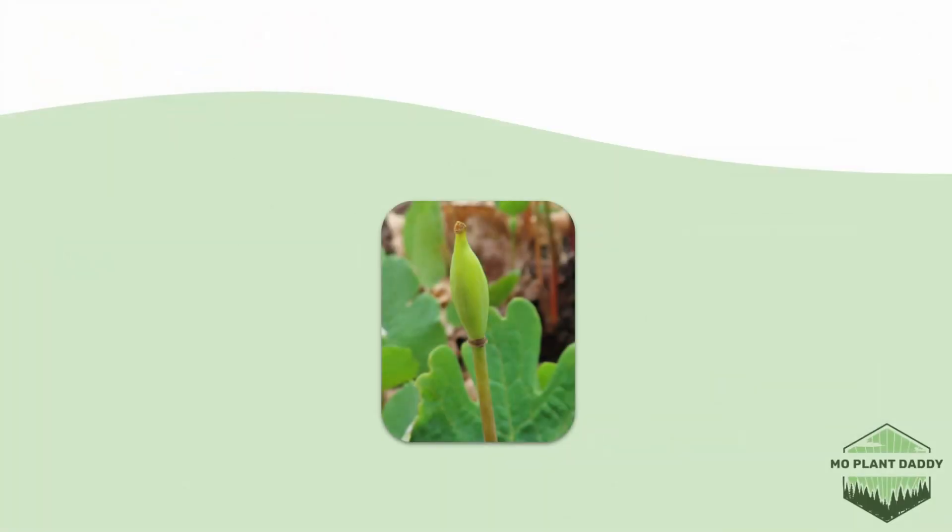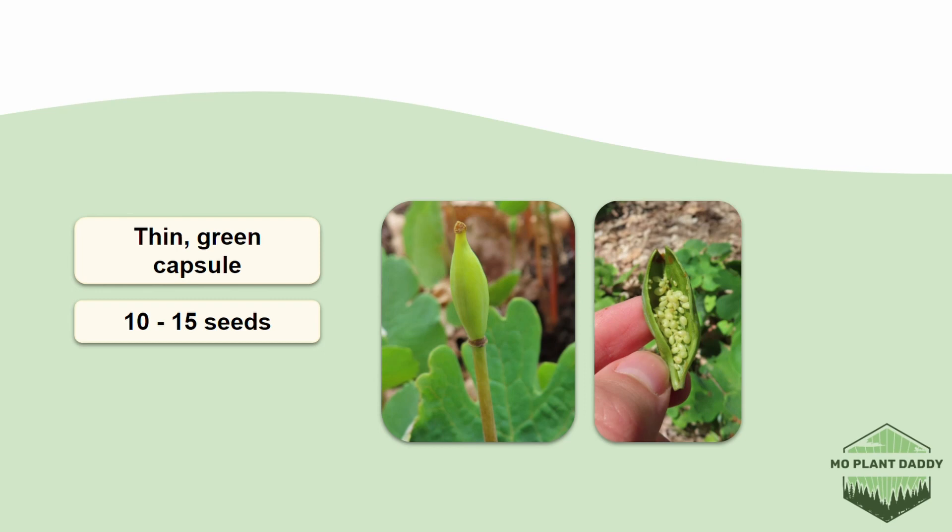After pollination has occurred, the petals will fall off a flower and the ovary will swell to produce a thin green capsule. This capsule will contain 10 to 15 brown to black Bloodroot seeds. These seeds have a fatty structure on them that is attractive to ants, so ants will feed their larvae with the fatty structure, then get rid of the seed, which effectively disperses it.